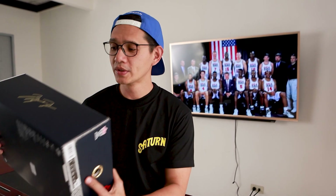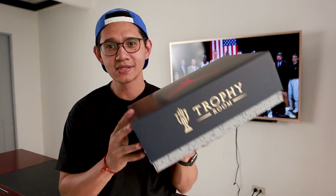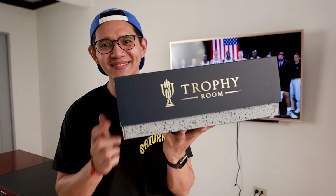Hey, what's up everyone, welcome back, this is Duke and we are back with another unboxing video — today it's the Air Jordan 7 Trophy Rooms. Let's go!